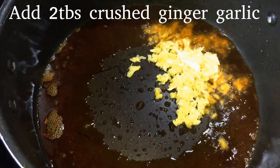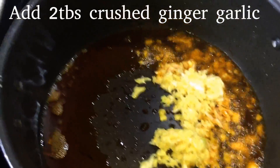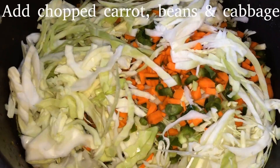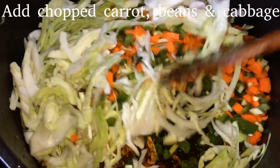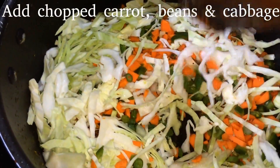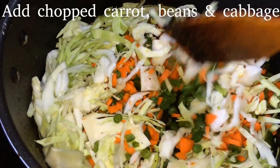Add 2 tbsp of crushed ginger and garlic. Add the paste. We will add vegetables — add carrots, beans, and cabbage. Add the quantity of vegetables.